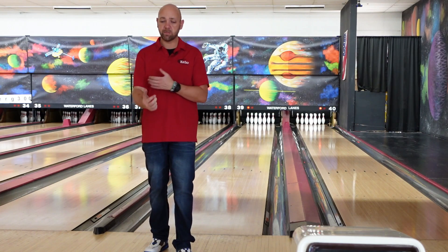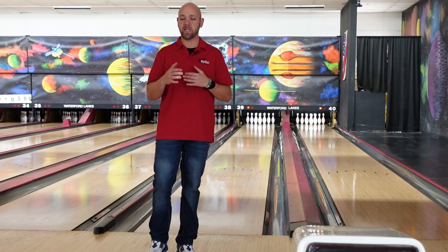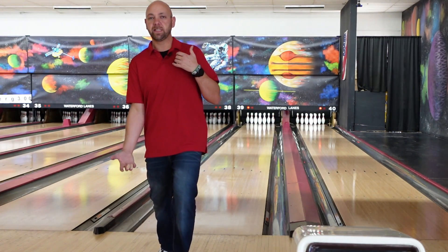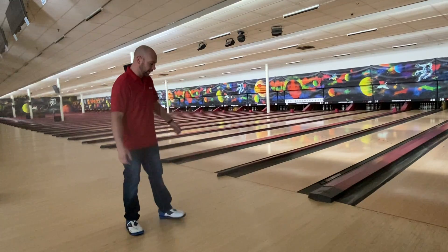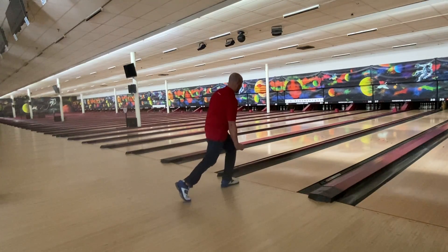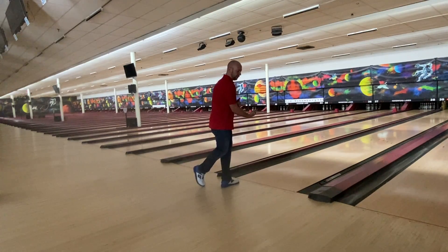This past week I had some issues with my bicep, and a lot of it I found out was because of my shoes — it was a timing thing that was causing me to overslide. When I overslide, it makes me try to stop, so now I'm leaning back trying to pull up on it. I'm trying to stop, then I'm pulling up, and it's putting pressure on my bicep.